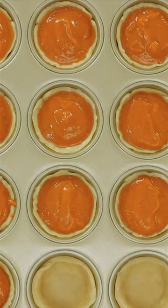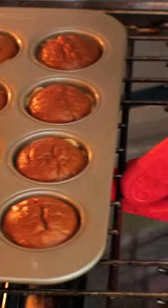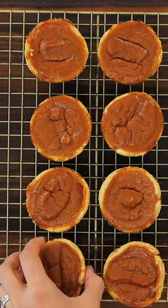Divide the filling between your muffin cups and bake. You want to let those cool before adding your topping.